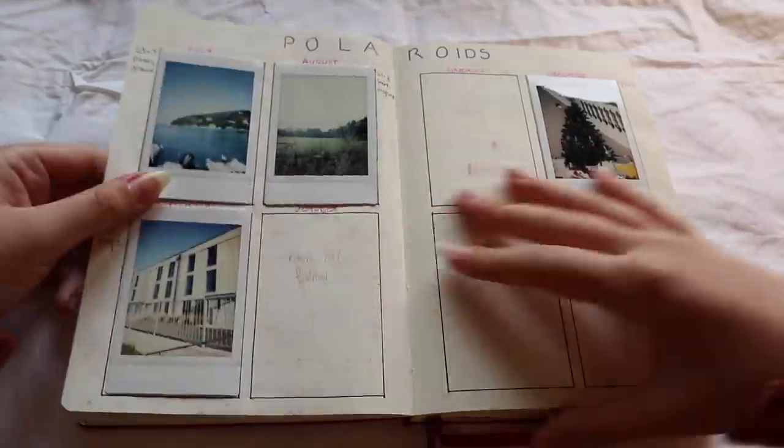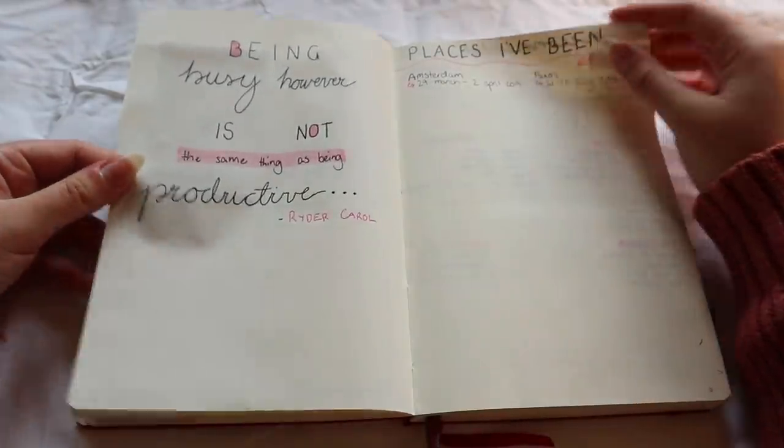For more spread ideas you might want to do in your bullet journal, I actually did a video on that a couple of weeks ago, so I'll link that up in the cards. I really just want to say, especially for spreads, it is just whatever works for you. In my first bullet journal I did a lot of spreads that I didn't end up using, but it's really good, especially in your first journal, to try everything out.